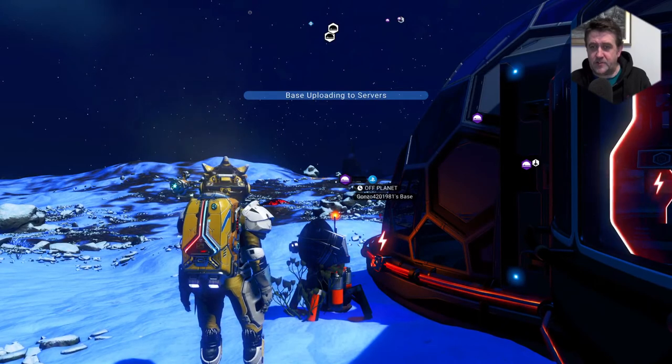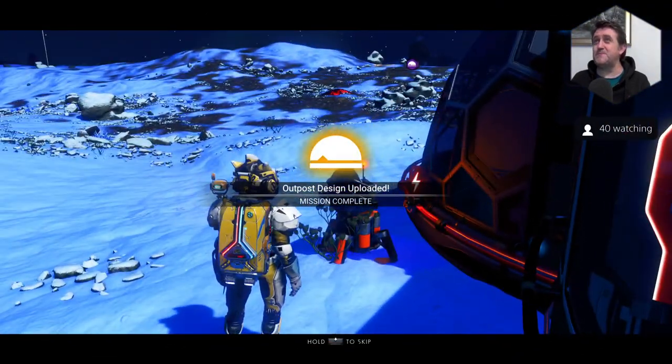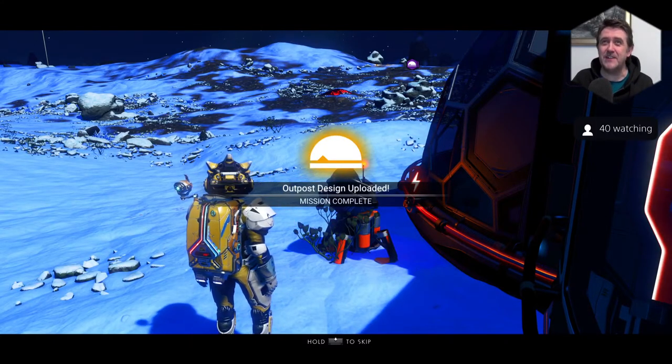I don't think you need a refiner for Frost Crystal. Oh no, you don't — you can just build it straight into your inventory space. I always forget that.